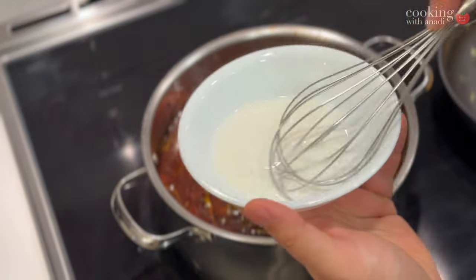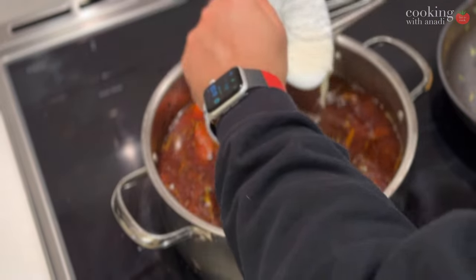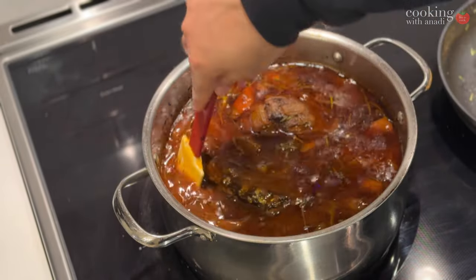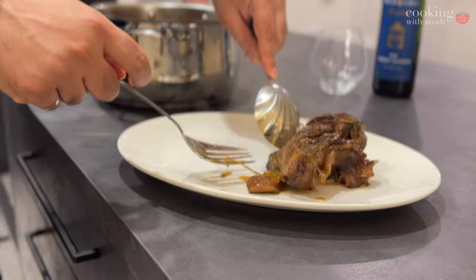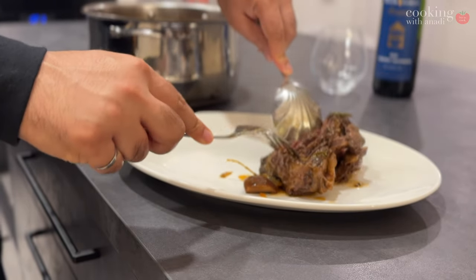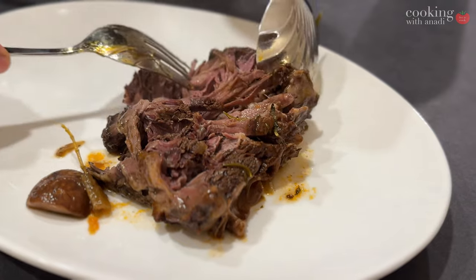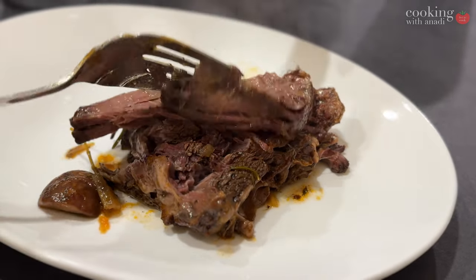I also want to thicken that sauce up, so a cornstarch slurry is perfect for that. Let that simmer gently and it's going to thicken it all up. And now it's done to serve. Just see how soft that is — it's just coming apart. I know from experience that this is not going to be chewy at all. That looks perfect.